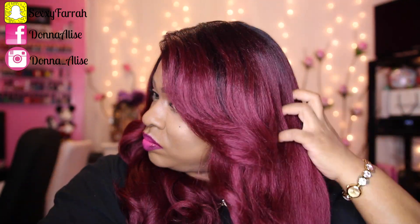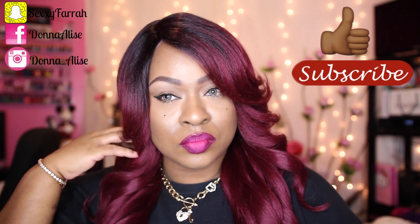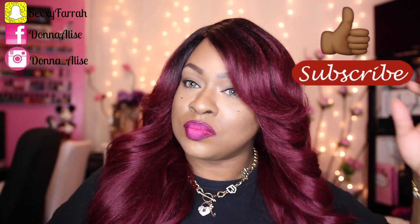If you guys are interested, don't forget to hit up blackhairspray.com — the link will be down below in the description box. Let me know what you think in the comment section, thumbs up if you liked the video, subscribe if you're not subscribed, and I will talk to you all later. Bye, thanks for watching!